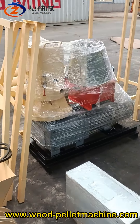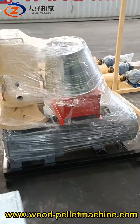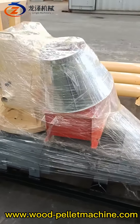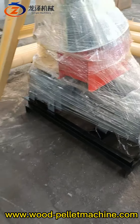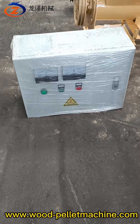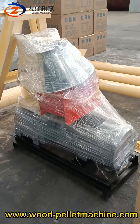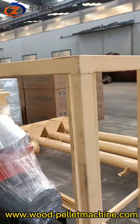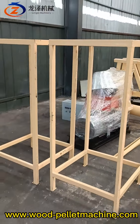This one is the new 22-kilowatt pallet machine with an oil pump and input hopper. And this is the electric control panel for the 22-kilowatt machine. And this is the frame for the pallet conditioner — two units.